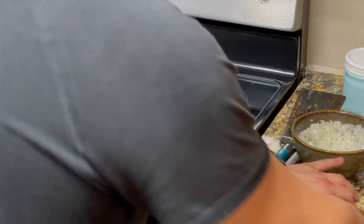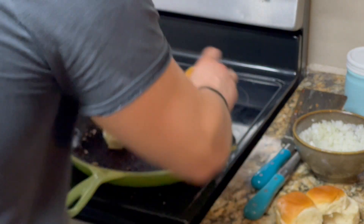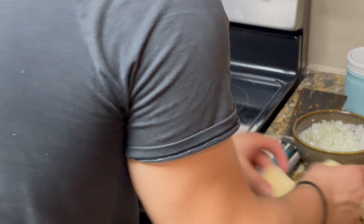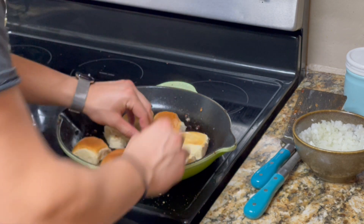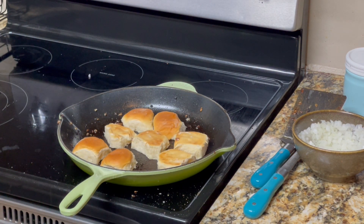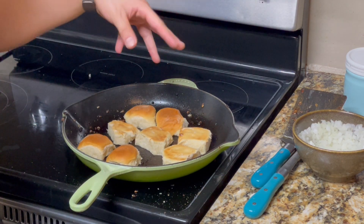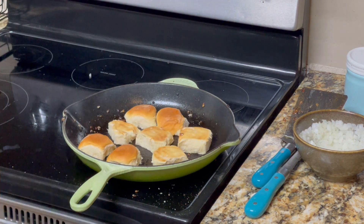For toasted buns, just put them flat down on top of your griddle. Leave them there for about a minute or two — you can put butter on them before if you want, but I don't really think it needs it. I even turned the heat off and I'm just going to let them sit on there for a good minute or two.